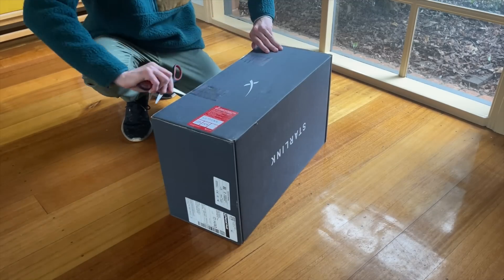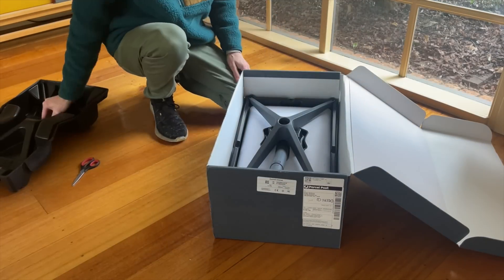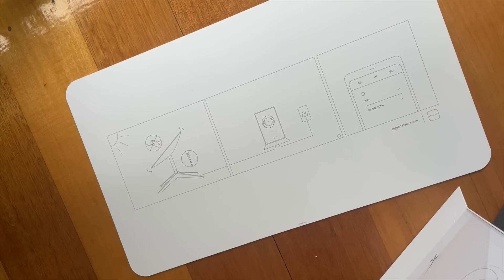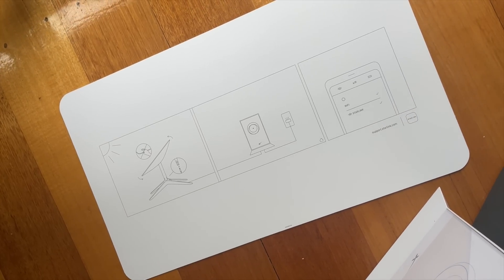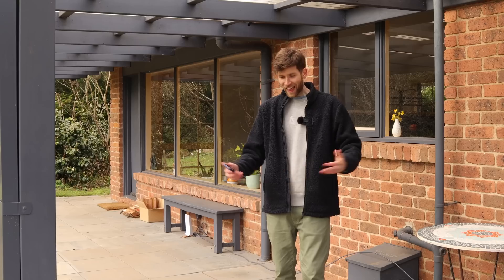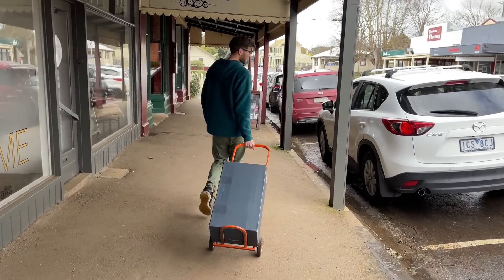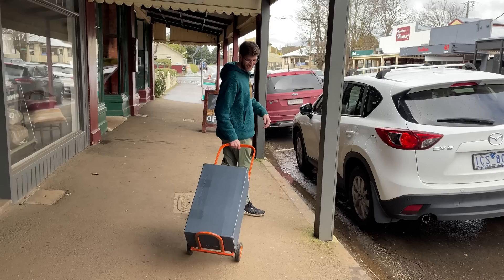The installation was like the easiest thing ever — massive kudos to the Starlink team for making it so simple. You basically just plug it in, download the app, and it prompts you to create a username and password for the Wi-Fi network, and then you're up and running. It also arrived really quickly, only taking a few days to ship to us. The post office gave it to us on this trolley — it's actually not that heavy.